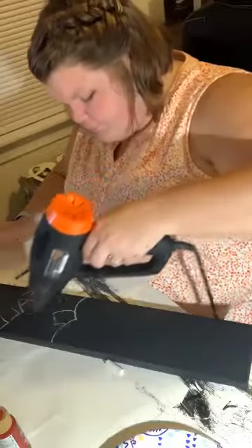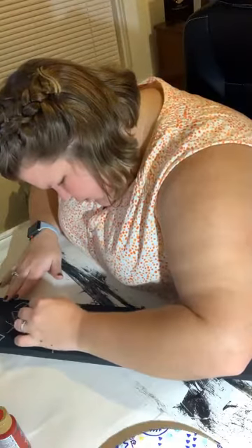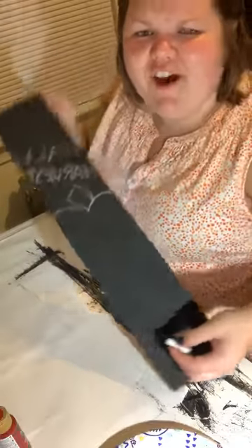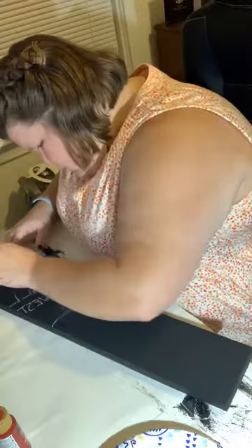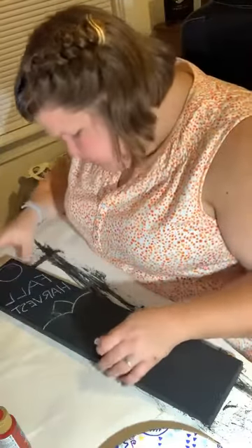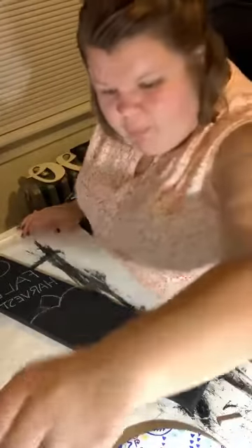Having a chalk pen would be more helpful here, but the chalk is fine because we can just erase it and start again. I made it a little too big so I'm going to paint over it and try a bit more of an angle to fit. How was everybody else's weekend? We were down at the campground, had a great time. I love this heat gun, it's fantastic.